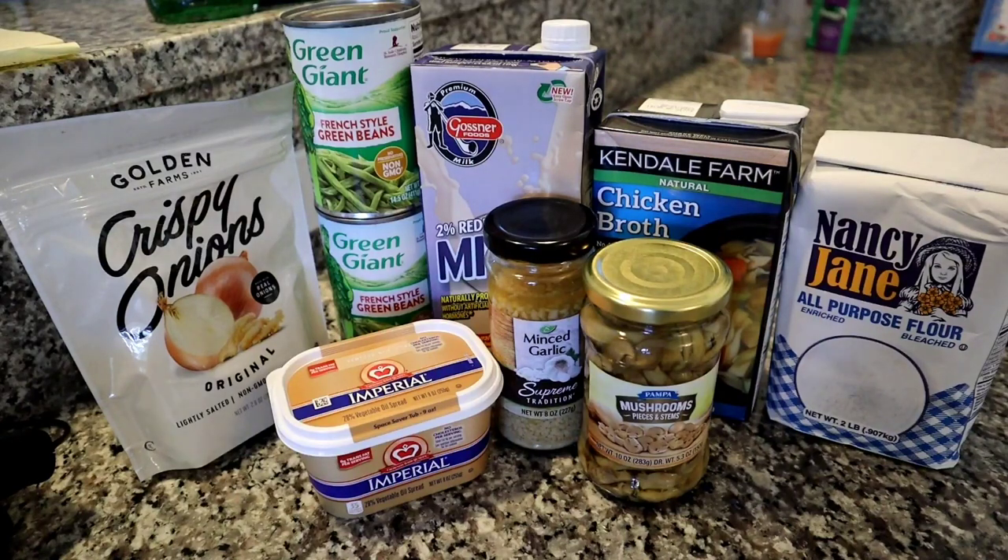My Dollar Tree has recently implemented the new $1.25 pricing, so it does increase the cost of some of these recipes. Over the course of the week you'll see that I use a lot of the same ingredients in several different recipes, so it's kind of my goal to go through this whole process and see how much this ends up totaling for the entire Thanksgiving dinner.